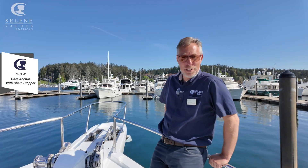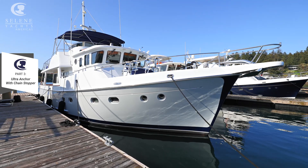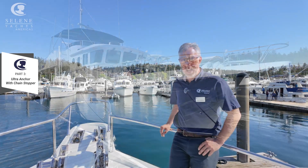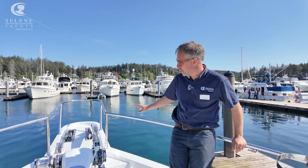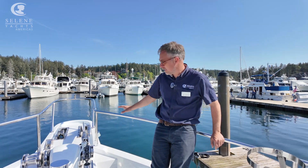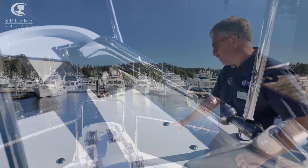We're here on the bow of Melissa Lynn, which is a Celine 53 that's just come back from a paint job, so everything is sparkling and beautiful. This boat has an ultra anchor — this is the anchor we typically fit on our boats. This is a pretty typical anchor arrangement, except this boat has chain stoppers that the owners put on, so that's an aftermarket addition.